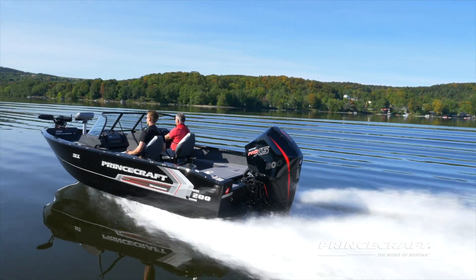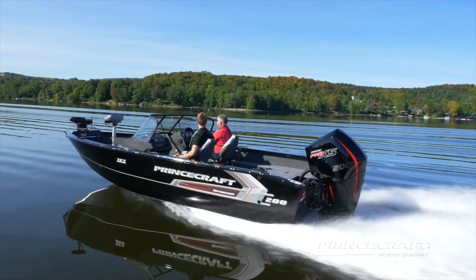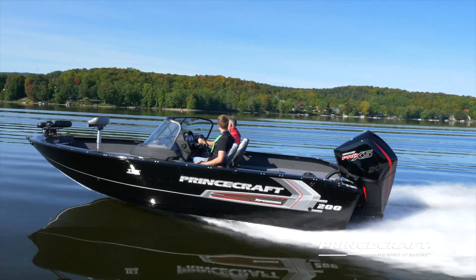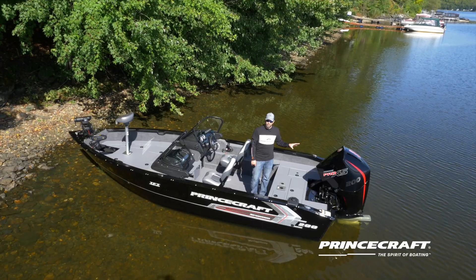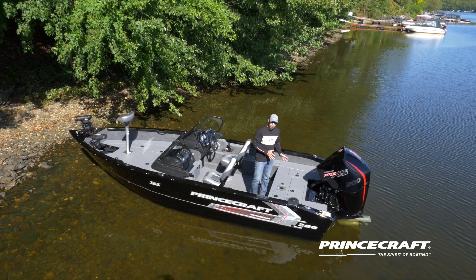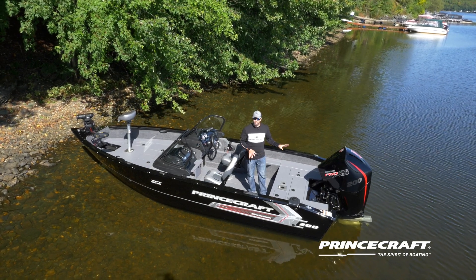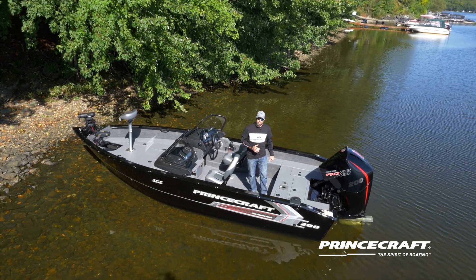In terms of engine choices, right now I've got the Mercury 200 Pro XS. There are other options — this boat is rated at a maximum of 250 horsepower. Talk with your dealer and they'll give you all the engine choices. To give you an idea, with the 200 on this boat right now we're above 50 miles per hour.